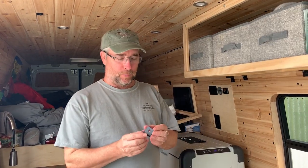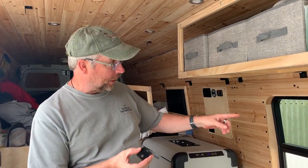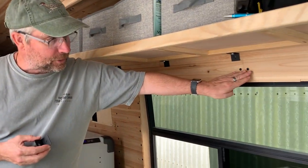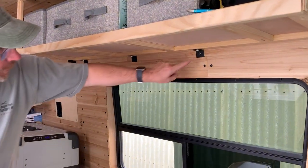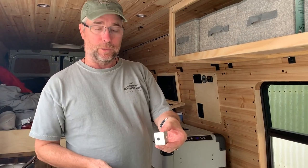A little bit more about these brackets: I painted them black because we've got this black motif going on with all the black screws and everything. I thought it would look really nice to have the brackets painted black instead of looking like bare aluminum.